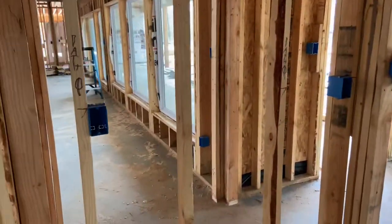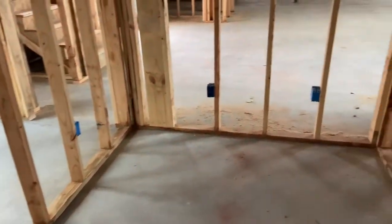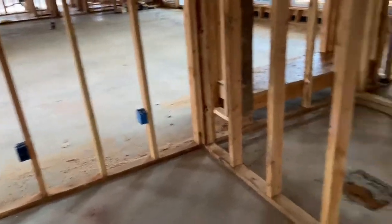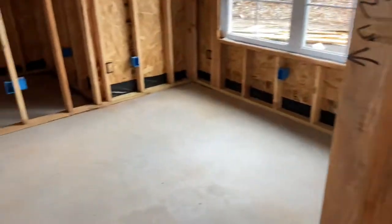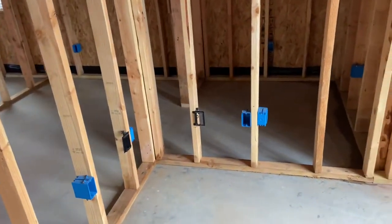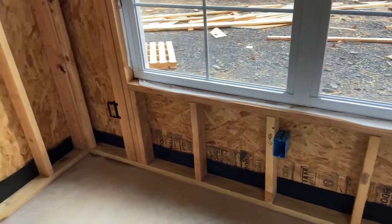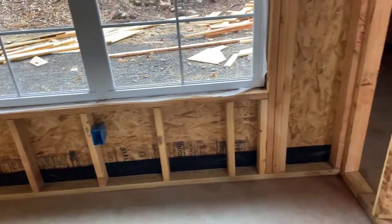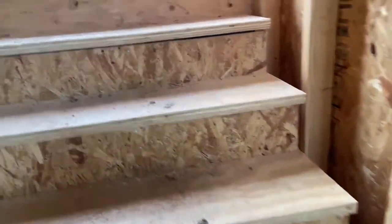Into the master closet: I actually decided to put outlets in there. Do you need outlets in your closet? Probably not, but they're cheap and easy to do at this phase, so why not. Snaking through to the office — I put a lot of receptacles in a small space because this is my home office for work and fun projects. I'll have two to three computers and a 3D printer in here, so I want lots of options.